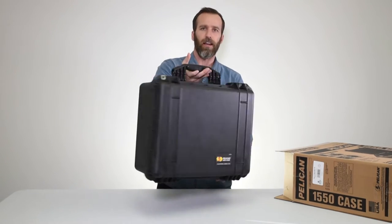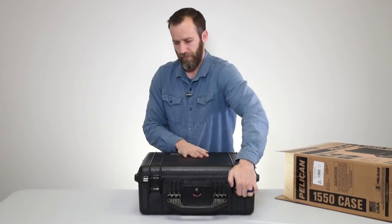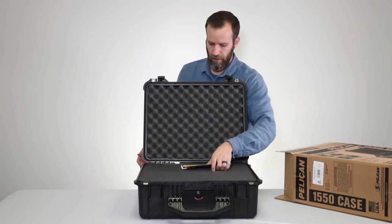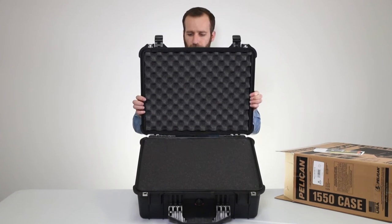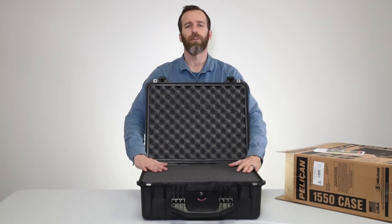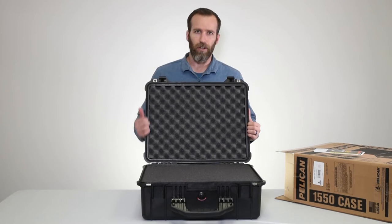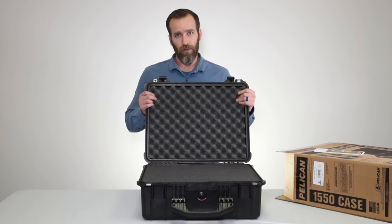Let's open this up and check out the inside. One of the main features is the o-ring, which is what keeps the case watertight and dustproof. You want to make sure these are in place and not corroded or loose. They are replaceable, so if you have any issues you can buy them separately and replace them yourself.